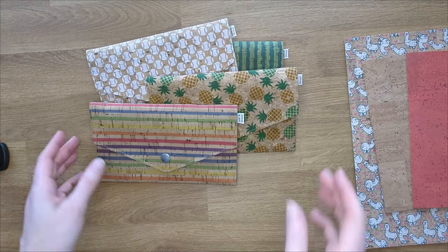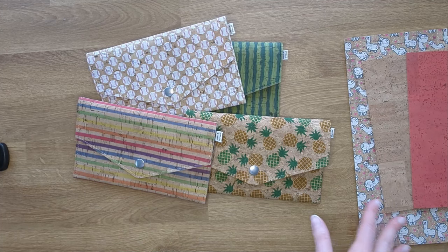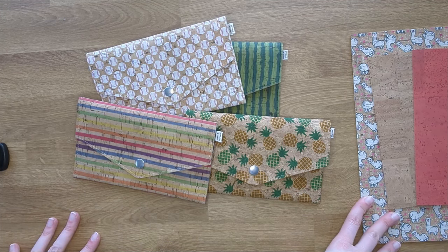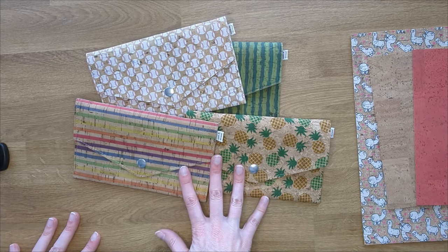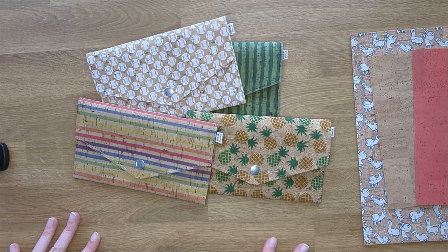It is one of my older patterns — I am finally getting a tutorial out for it and I am also updating the pattern itself with better pictures. It is going to have SVG files for the wallet pieces. So let's go ahead and get started.